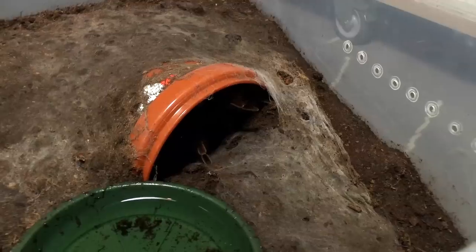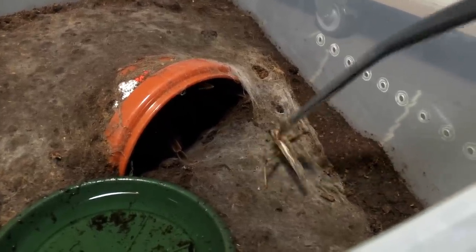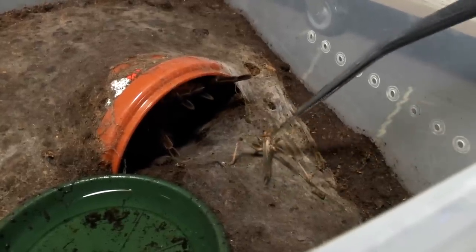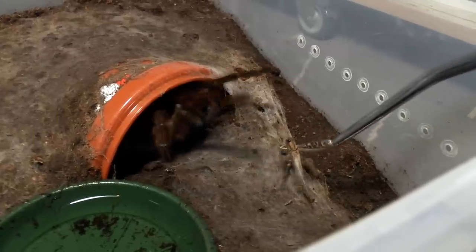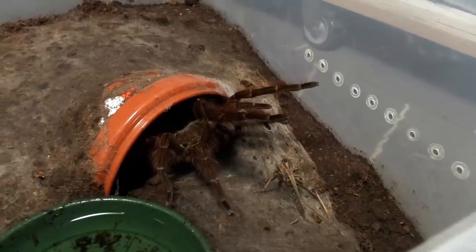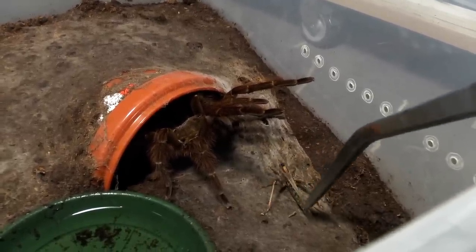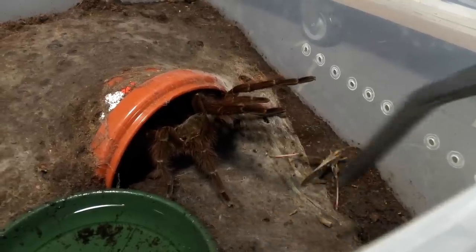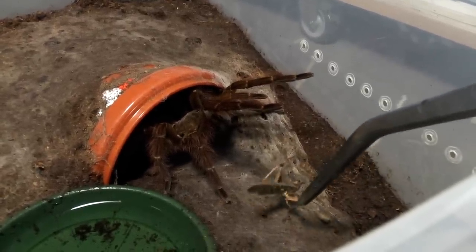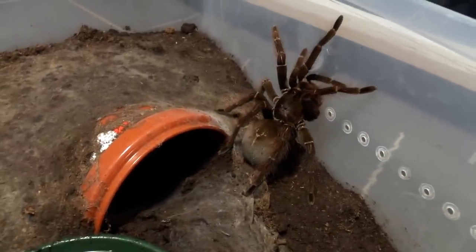Cool exit. Another Theraphosa blondi female, around 8 inches. Let's see if we can draw this one out. Oh, she's moving really slowly. A threat pose? Come on. I think she's not hungry.